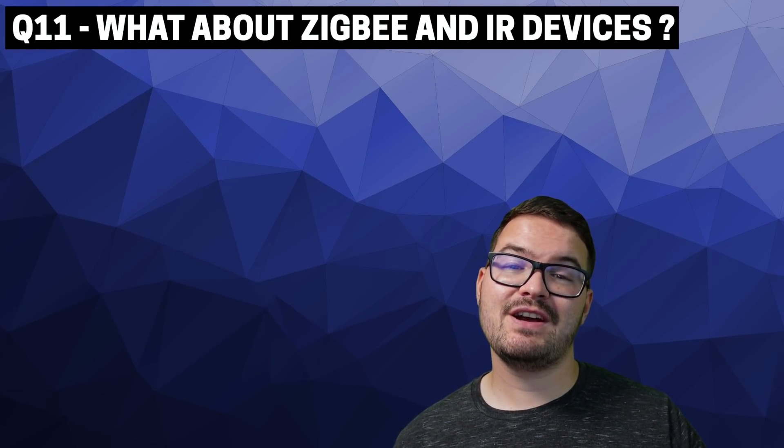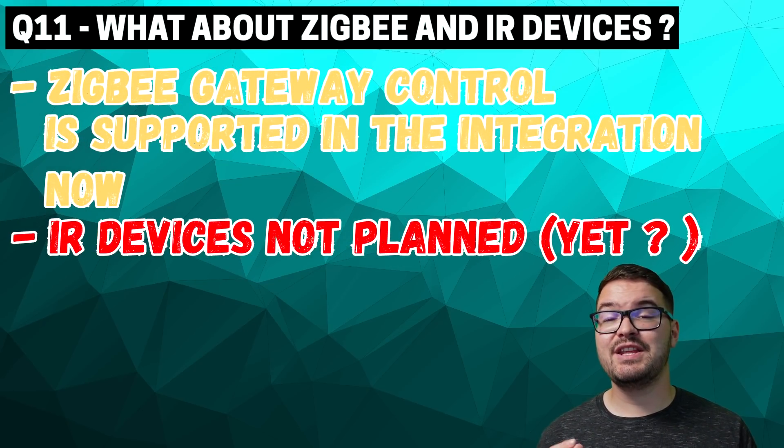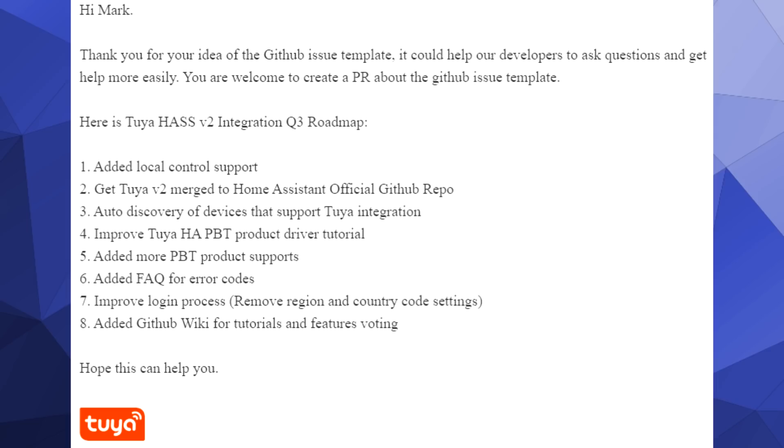Question eleven: what about Zigbee and IR devices? There are plans for controlling Zigbee gateways and the devices connected to those gateways, but there's currently no plans at all for IR devices. And speaking of plans, here's a sneak peek at the Q3 roadmap for the integration. On there we've got things like local support and getting the integration merged into Home Assistant, auto discovery for devices that support the Tuya integration, an improvement to the Home Assistant Powered by Tuya product driver tutorial, more products being supported, an FAQ for error codes, an improved login process which will remove the region and country code setting, and more sections on the GitHub wiki housing tutorials and a section for voting on features.